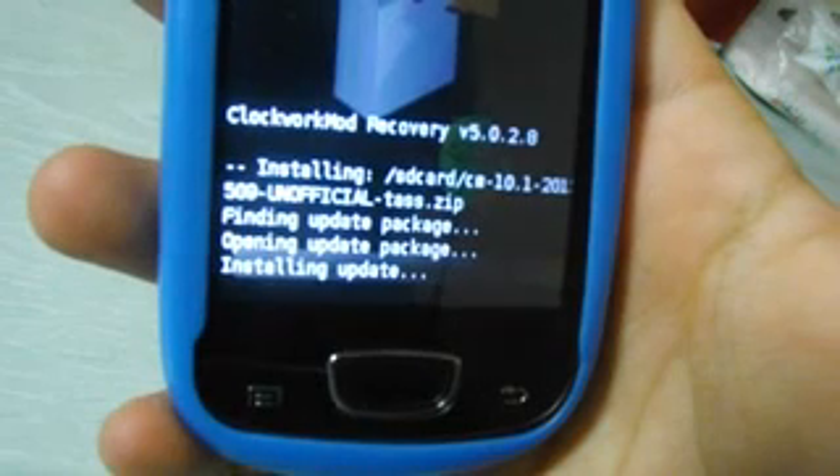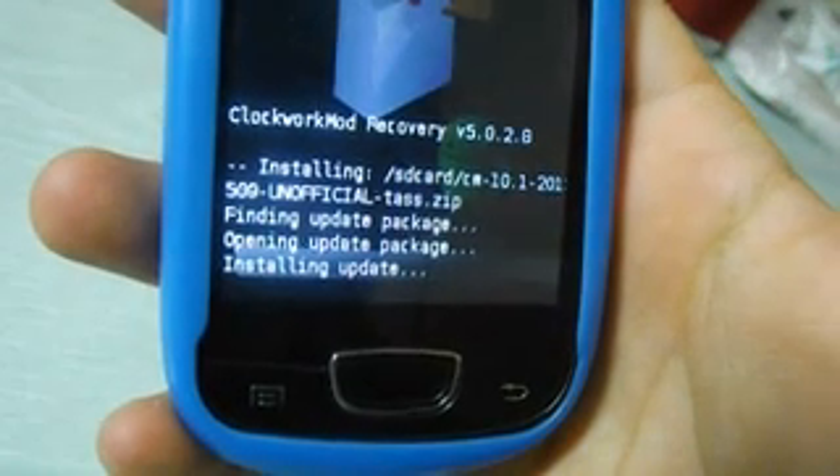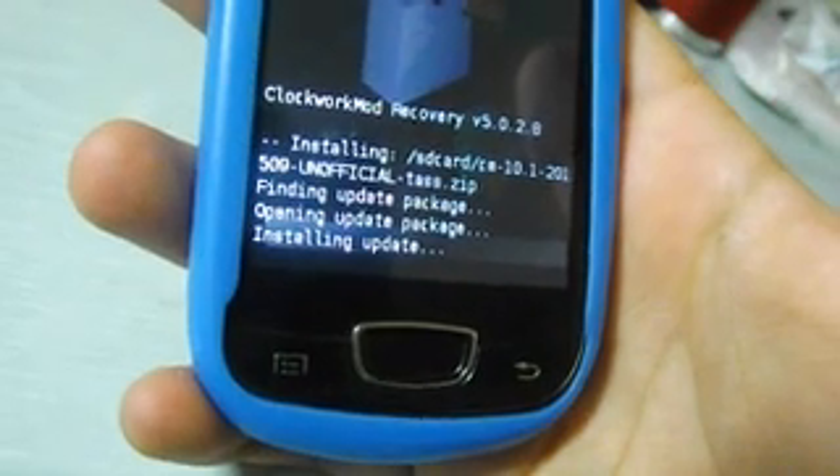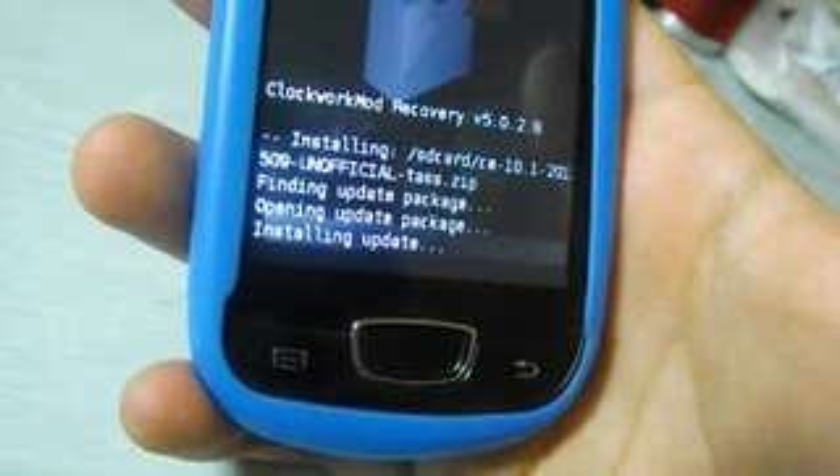The installation might take some time. Here it says 'installing update' — when you see those words it's good, because it means the installation is working correctly.